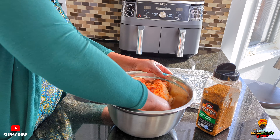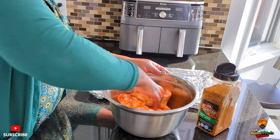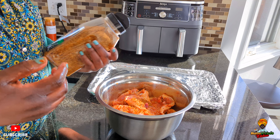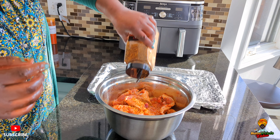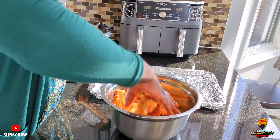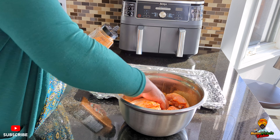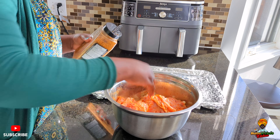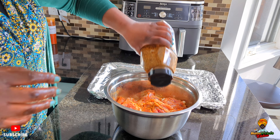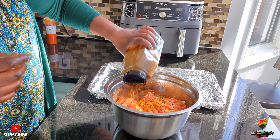I'll put one teaspoon of paprika — that's enough. Now I'll do my Montreal spice. This is my favorite spice, guys, you should try it. It's so so good, delicious, smells so good. It's a mixture of everything and you don't even need to put salt, because it has salt, garlic, pepper, everything. So usually when I'm using it I don't put salt.